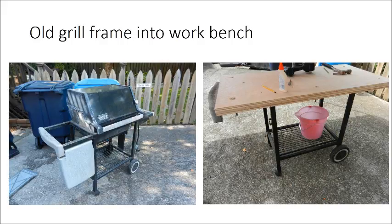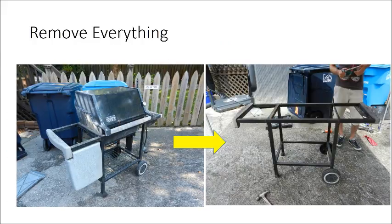So here's what I did to create this thing. Basically the first thing you're going to do is strip this thing down. You've got to remove everything — everything except the wheels and the actual frame itself — but the gas controls, you want to get the grill bucket off of the top, any of the plastic pieces. You may not even have the same one, but the point is you've just got to strip this thing down until you end up with just the frame.